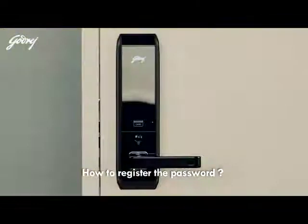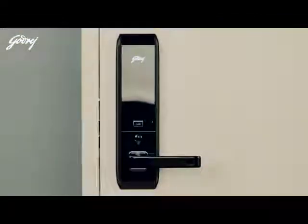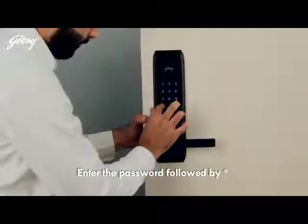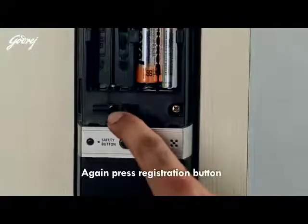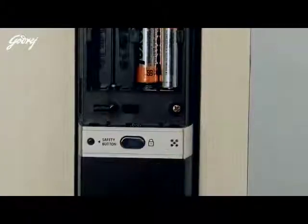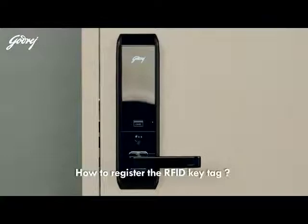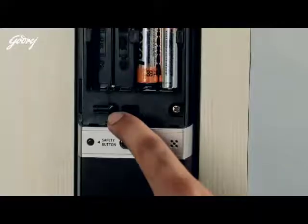How to register the password: press the registration button, enter the password followed by star, then press the registration button again. Your password is now configured.